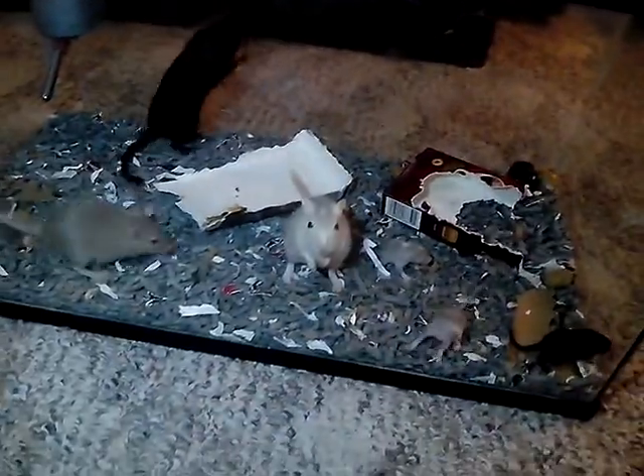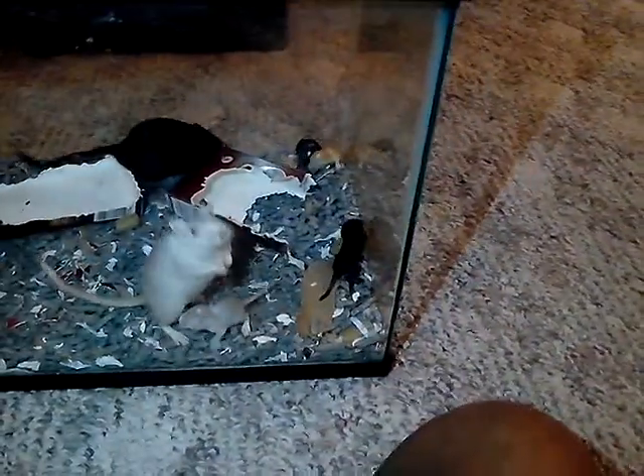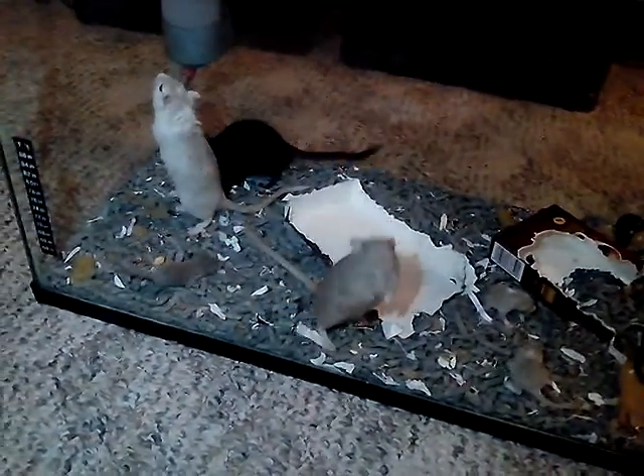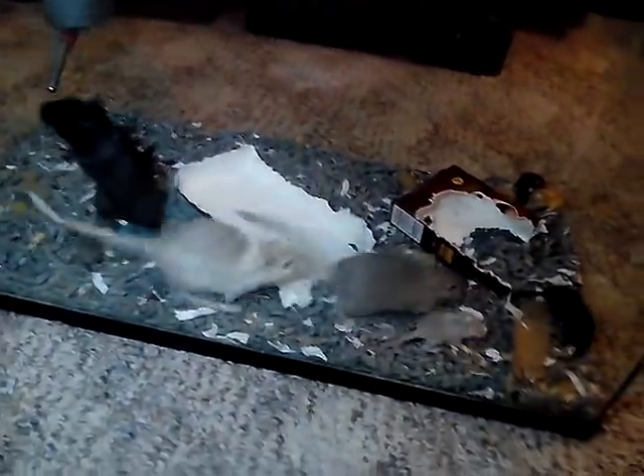Hello, this is Vic, and in this video I'm going to be explaining how to breed your gerbils.